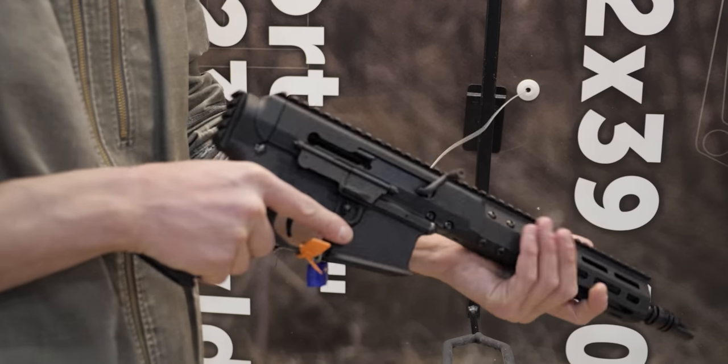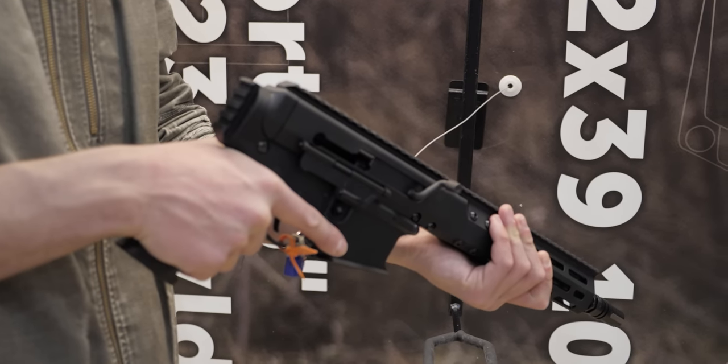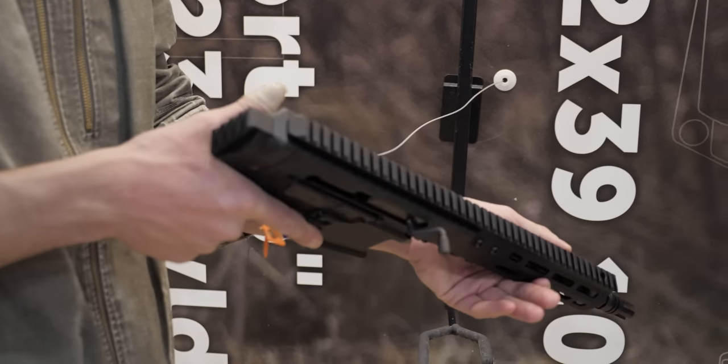We're going to be rolling these out soon. If you're not familiar with the BRN-180, it's an upper receiver that is meant to mount on the standard AR-15 lower, but mimics the original AR-180 design. The original AR-180 didn't have any lock rails or anything like that, so it's a more modernized version, but everything is completely enclosed in the upper receiver.